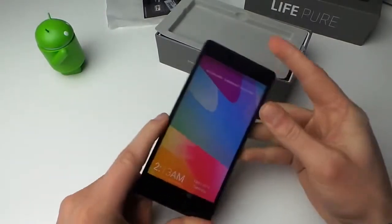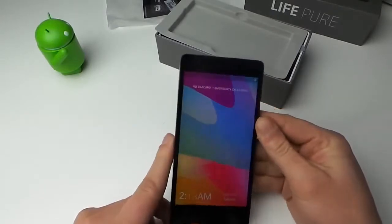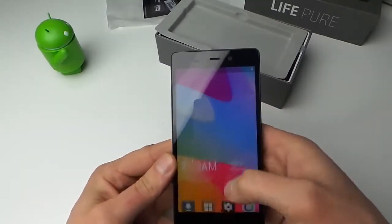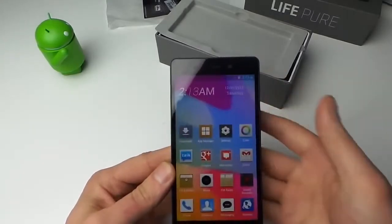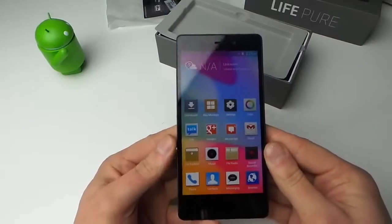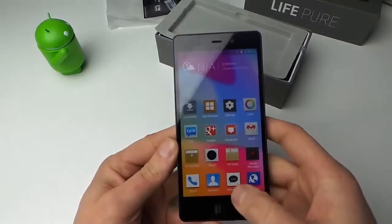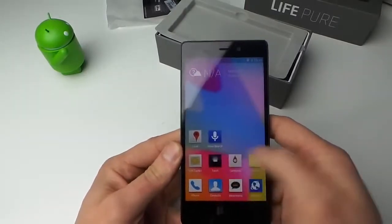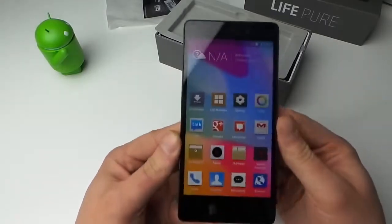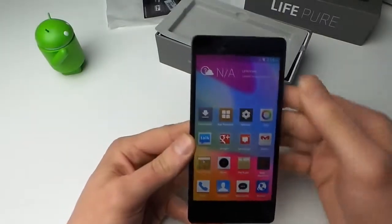Let's go ahead and turn it on — oh, it's already on. That's creepy. I swear I have not touched this before and there it is already on. So this has a pretty heavily skinned version of Android running on top. I don't know if they have a name for it, but you can tell the icons are very squarish and they skin all the normal Android icons to make them look square too.